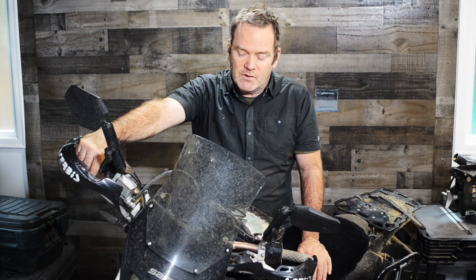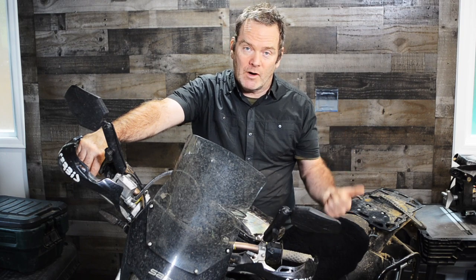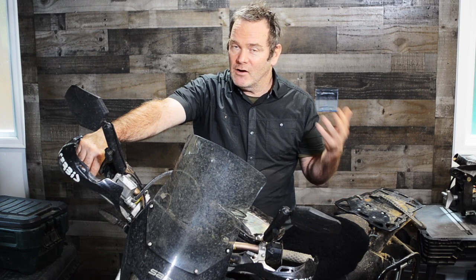The second thing is versatility. I can go anywhere on this. I've ridden it across the country, people take them around the world. I can go on the highway, I can go on dirt roads, I can go on single track. There's some squirrely aggressive stuff that I probably would shy away from, but just about everywhere anybody else can get on two wheels, I can get on this thing.